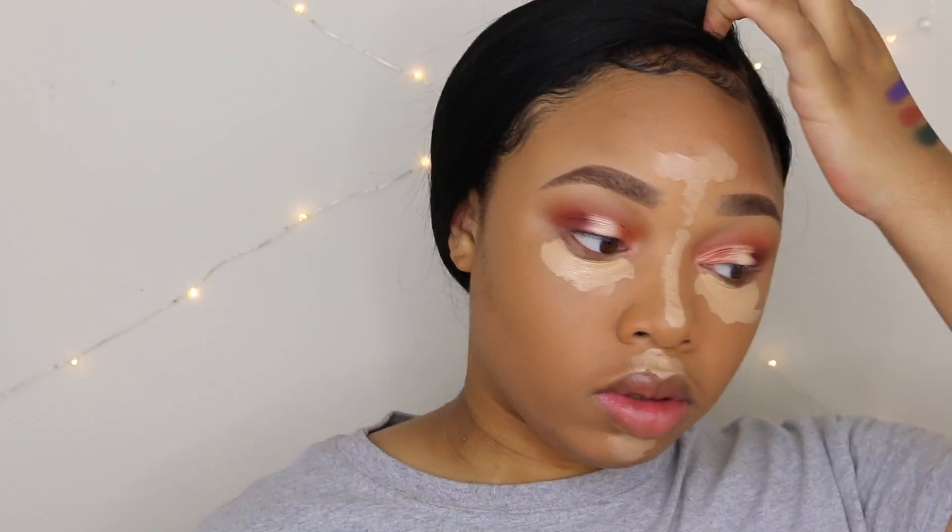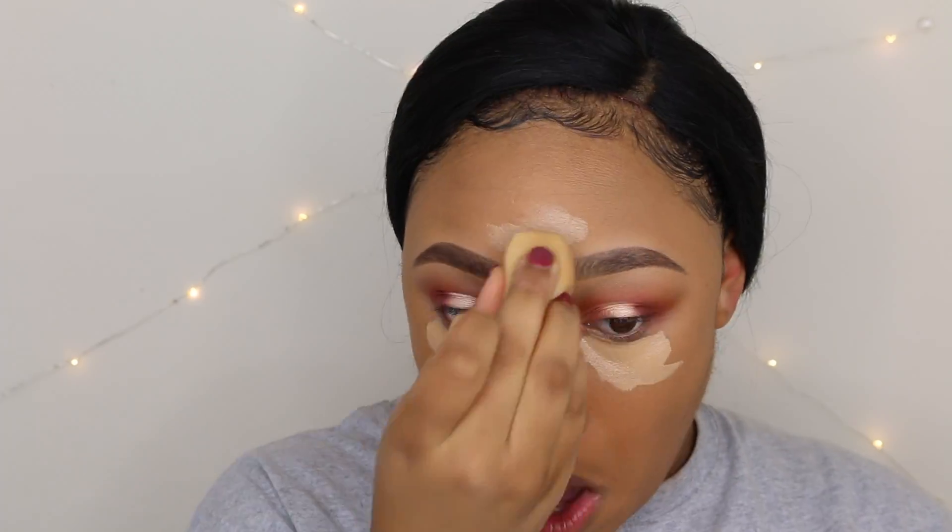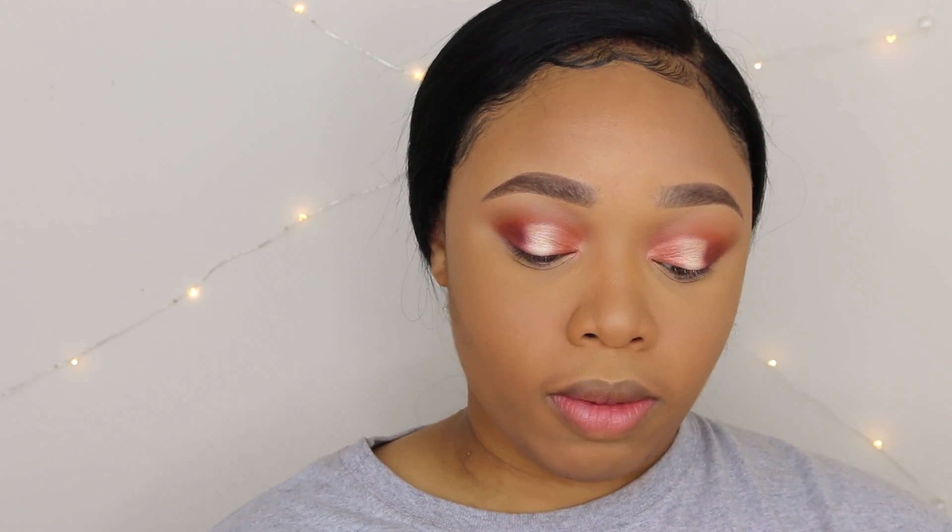For concealer I'm going to use the MAC Prolongwear Concealer in the shade NW35. Following that, I'm going to set my face with the Sacha Cosmetics Buttercup Powder, then use my Sephora Micro Smooth Powder in the shade Tan. After that, I'm going to take my Too Faced Dark Chocolate Soleil Bronzer and just warm up my face.